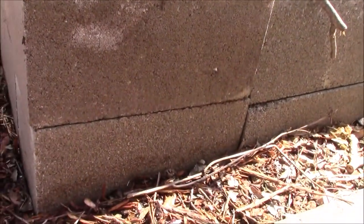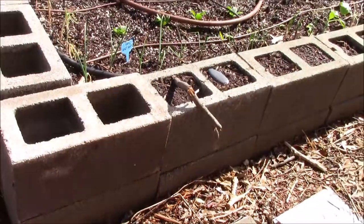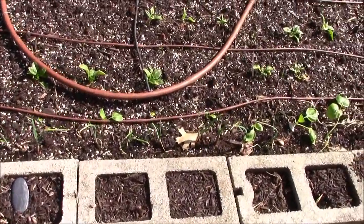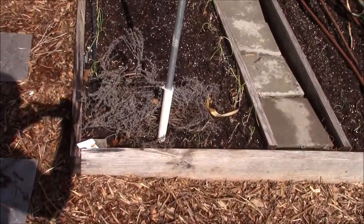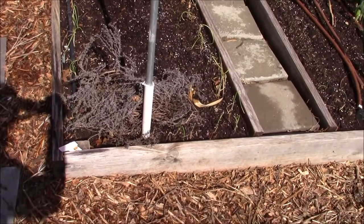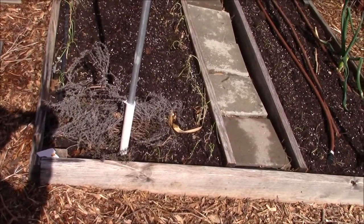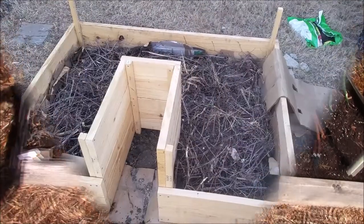This raised bed is made up of two layers of cinder blocks and this gives me a good working height so I don't have to bend a lot. The next bed I have in my backyard was built in 2016 using untreated lumber bought from a hardware store. It is not very high but it still helps in controlling weeds.